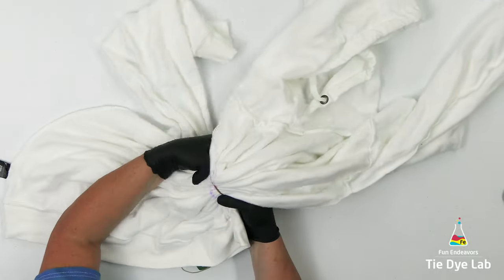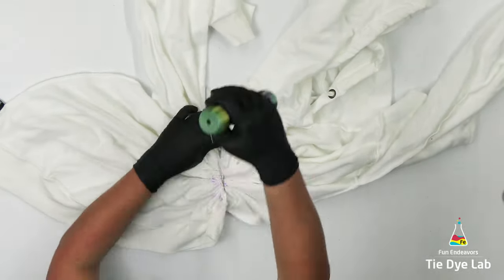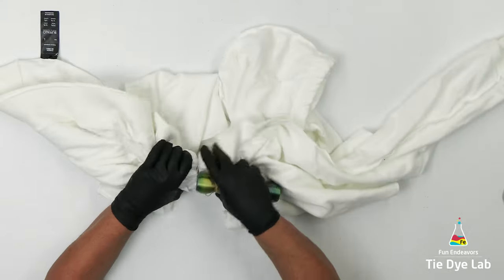I'm gonna wrap it several times and try to pull it as tightly as I can. I'm still not 100% confident that I'm gonna get a nice white line here but I will at least have some form of definition line in between the two sides of the shirt.